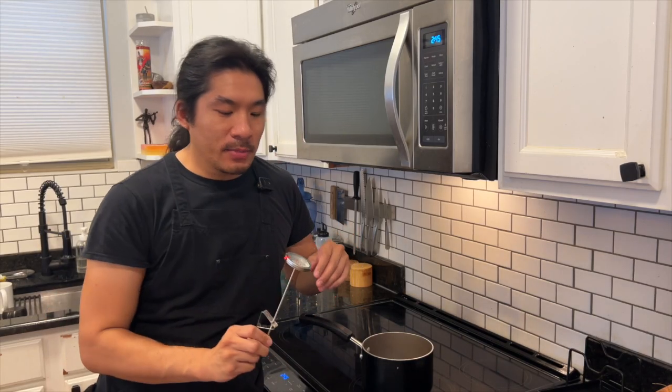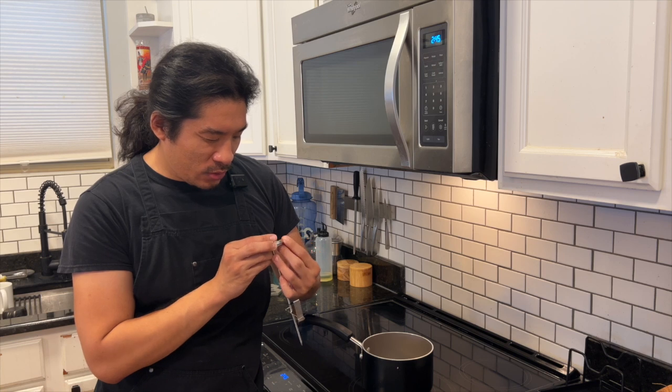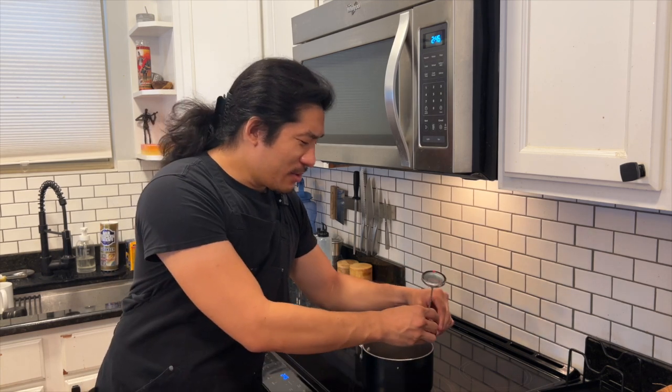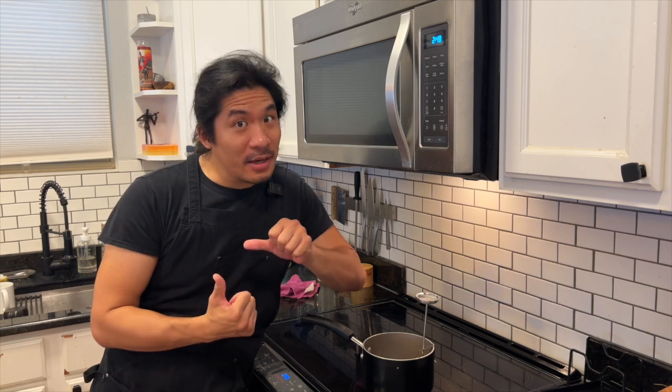Next we're going to work on our vegan gelatin. We're going to need our saucepan and a whisk. For the ingredients: a cup of water, three teaspoons of agar agar powder, one and a fourth cup of syrup — you can use corn syrup, or for an extra boost, maple syrup is really good too — and a cup and a half of caster sugar. We have to be very, very cautious about our temperature control. I'm setting my thermometer to about 240 degrees Fahrenheit. I need to bring about a cup of water to a boil.